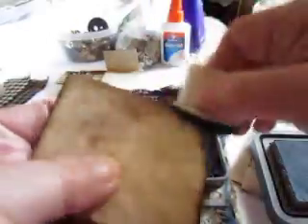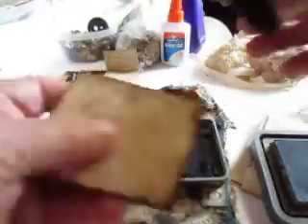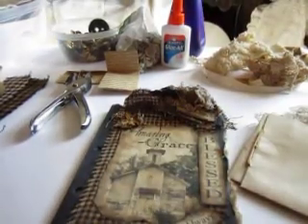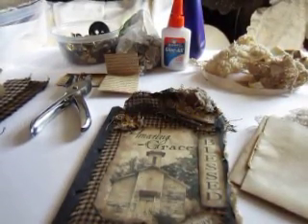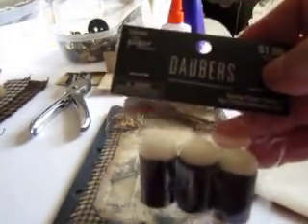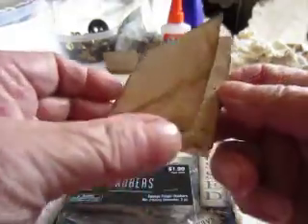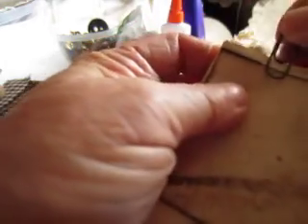This is called a dauber and I get them in a package at Hobby Lobby. I don't like that big square thing I see a lot of people using — I prefer these little sponges. I also bought a package of three little sponges recently. That's the way I distress the outside of these little books, and I do them in all sizes — some semi-cut and some semi-torn.